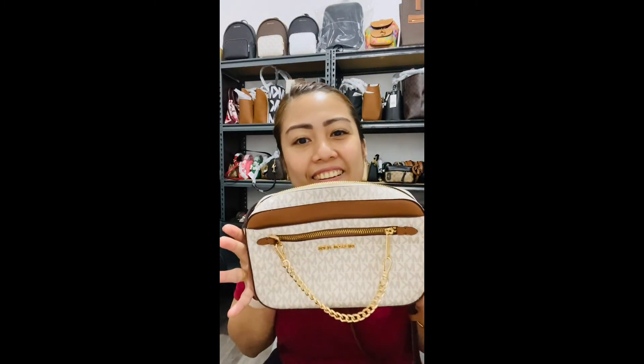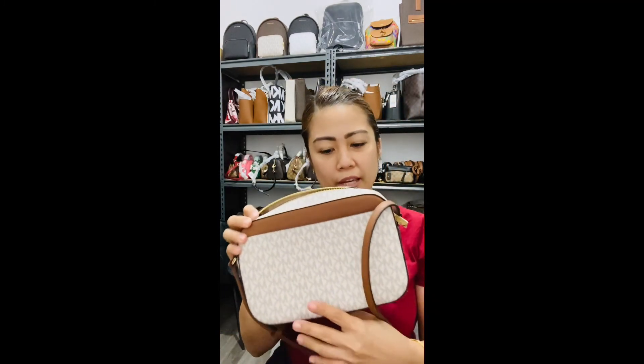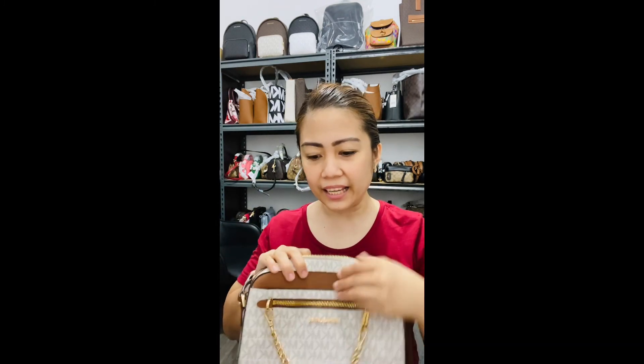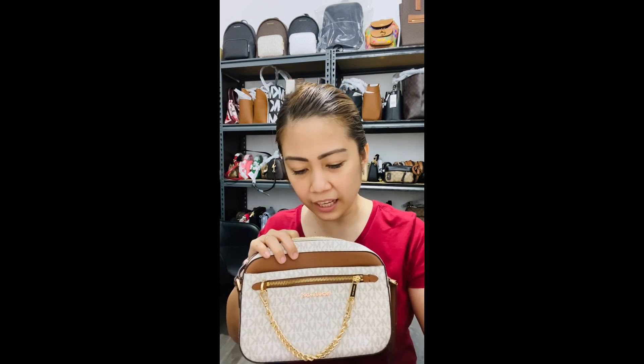Here she is — she's my favorite crossbody, or camera bag. I think she is really pretty. I don't really know the exact measurement off the top of my head, I haven't had a chance to google it before I made the video, but let me just measure it for you.